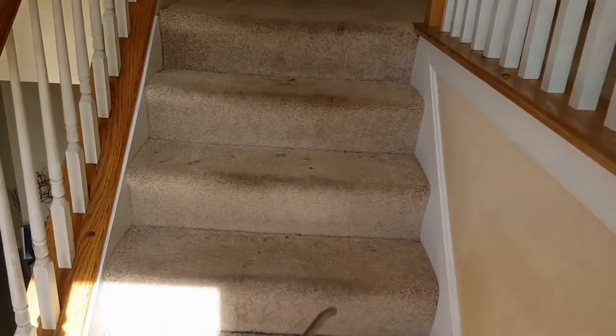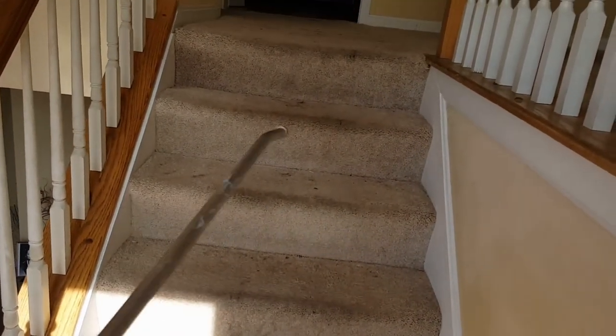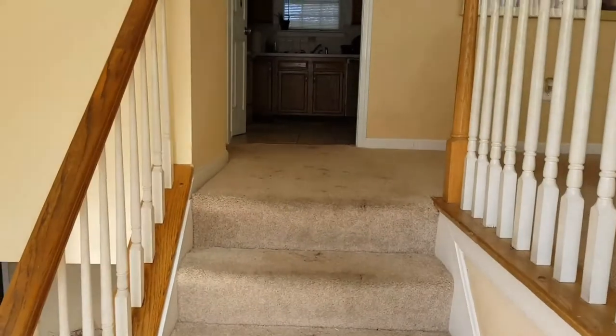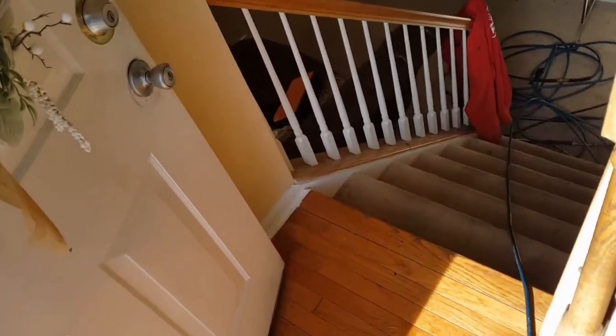You're going to see the bull nose of these steps once I'm completely finished — the bull nose will be completely cleaned and all that soil will be removed. Pre-vacuuming is very important for stairs as well. Alright, let me finish up — I've already pre-treated those stairs down there.